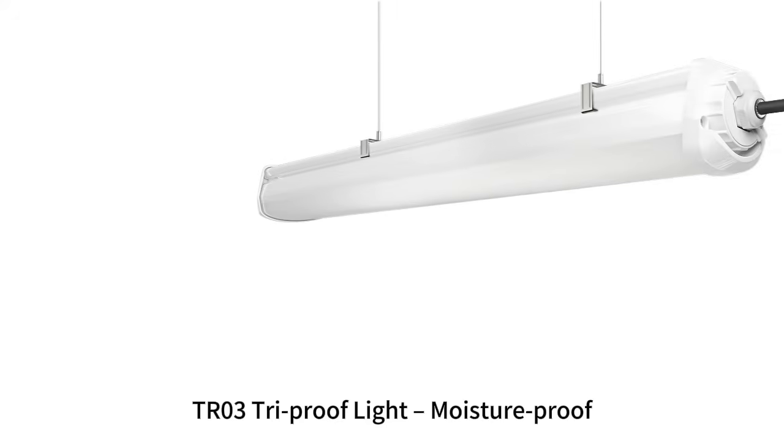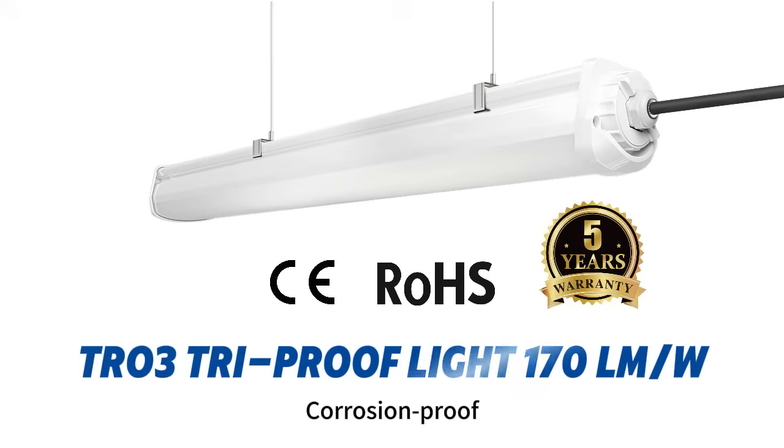TR03 tri-proof light: moisture-proof, heat-resistant, corrosion-proof — brighter and smarter. Up to 170 lumens per watt, efficient and long-lasting.